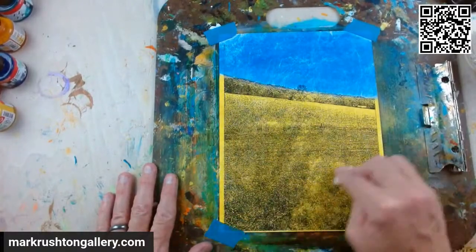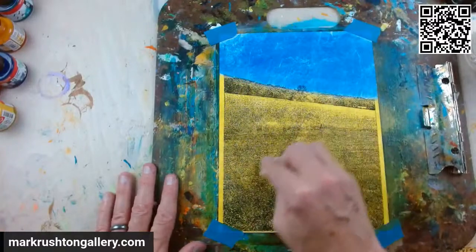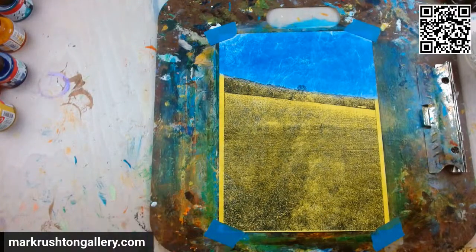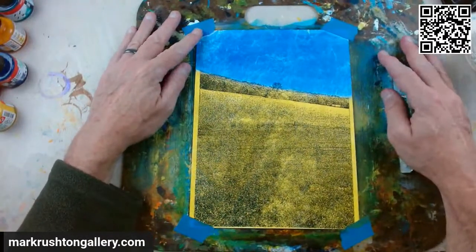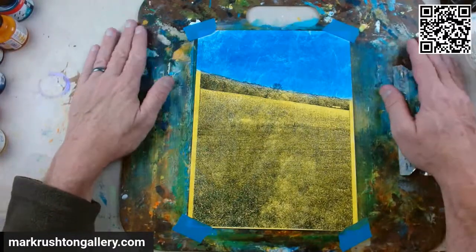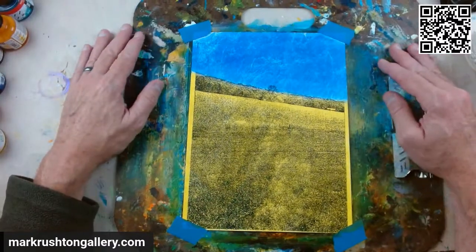I'm just going to try and get everybody to move over to wherever I go next — Substack probably, or Twitter. I'm live streaming to Twitter, which is hilarious. I gave that up like a decade ago. It was either that or LinkedIn — I'm not going to live stream to LinkedIn.